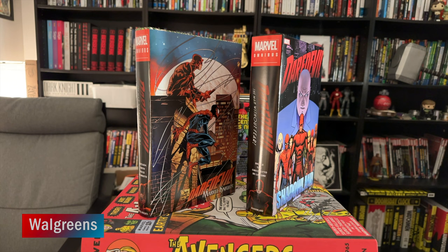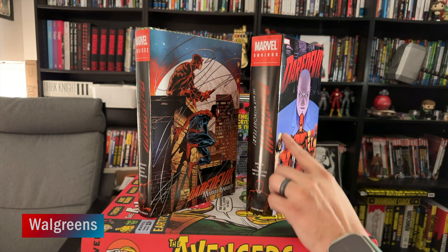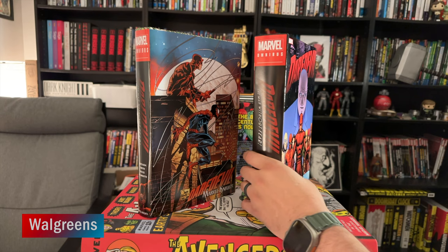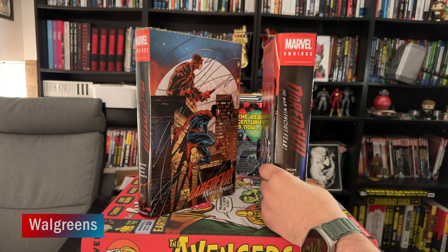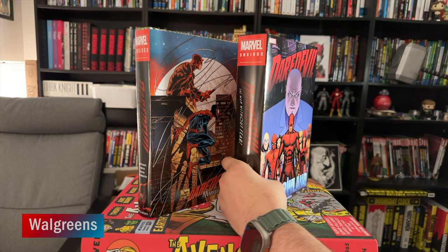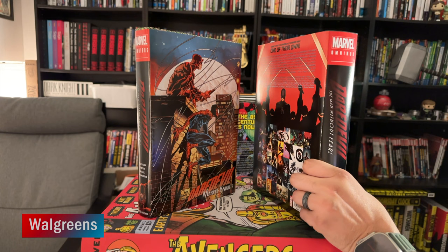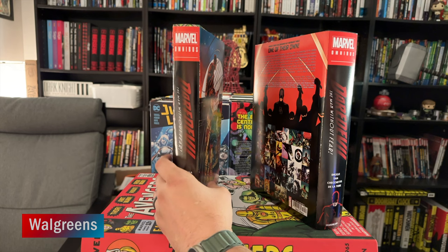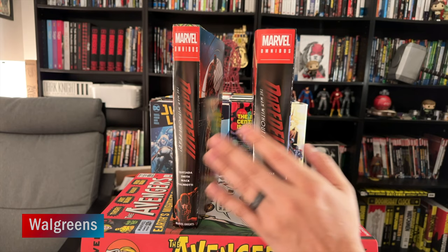One thing you'll notice is that the Walgreens paper has a little more of a matte finish than the other two printers. They do call it matte on their site, but it's not a total matte — there's still a little bit of shine and you can see some reflection from lights. It's really not too bad. You can notice a couple of differences compared to the others, but it's not as bad as I was thinking. So I've got Shadowland and Marvel Knights here — these are the dust jackets I went with from 21Roy.